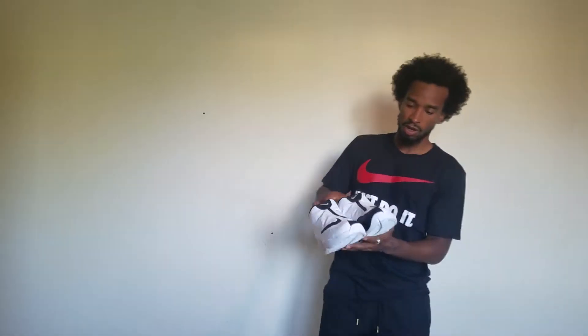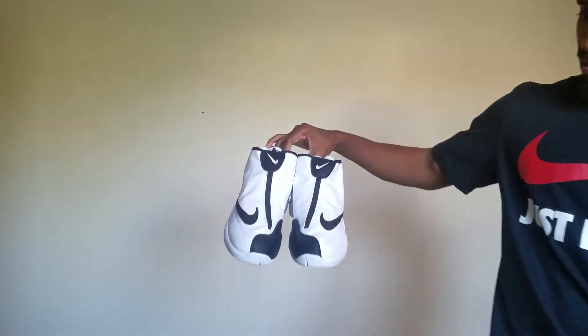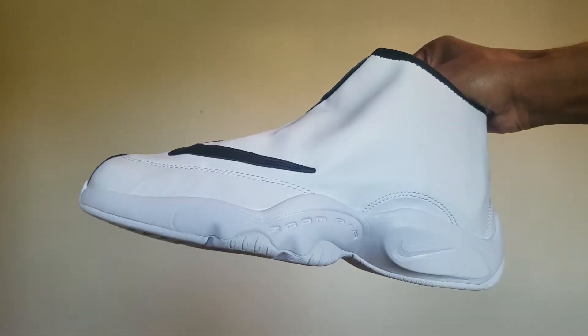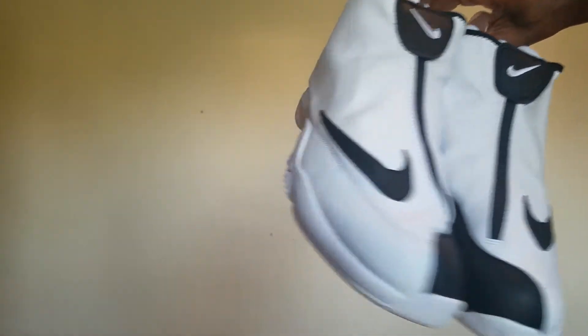They called him the Glove because he would lock people up on defense — the Glove. Right here they go. I have never worn these. They do look good. They're pretty fresh.